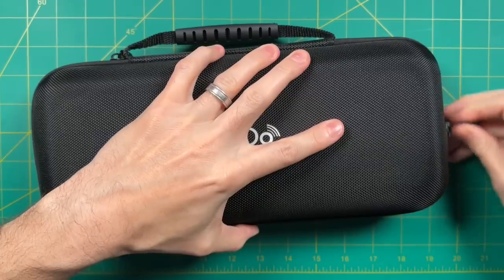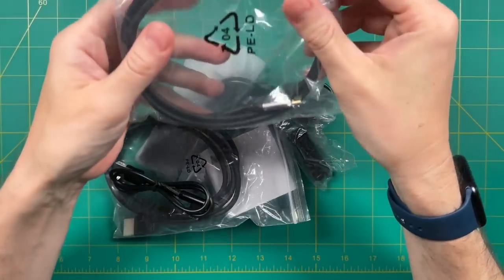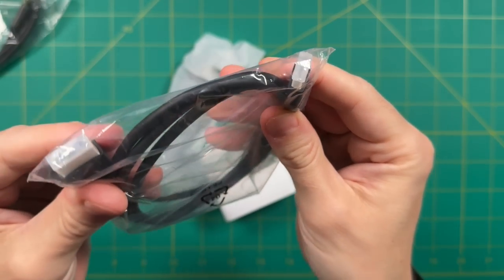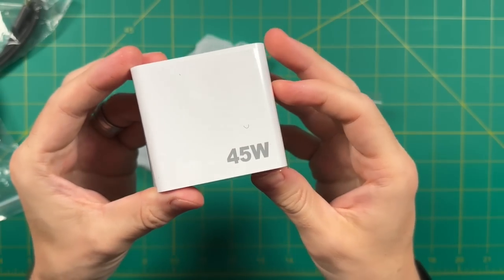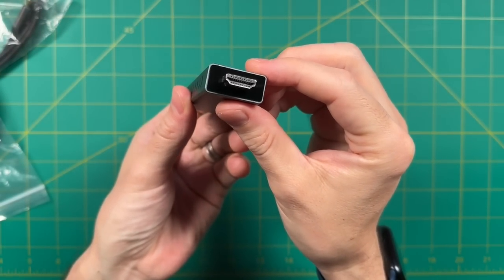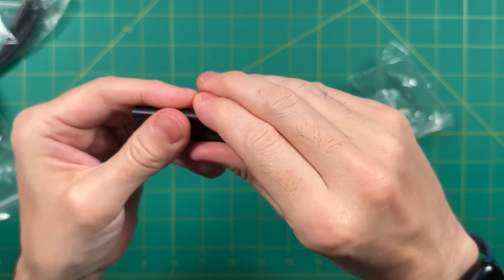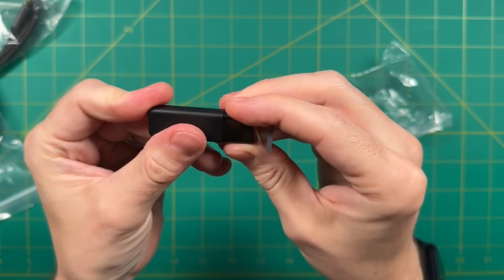Now let's jump into the unboxing. This is a test unit sent by Peakdo and won't be the final retail unit when it ships in March. Inside we have a USB-C video cable, a USB-C charging cable, a second charging cable to power the transmitter, an HDMI cable, a right-angle HDMI adapter, a power plug for the device itself, the HDMI transmitter — which retails for about $200 from Peakdo and is powered by USB-C — and finally a USB wireless Bluetooth adapter to connect controllers without dealing with Bluetooth settings.